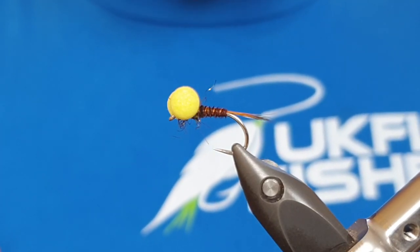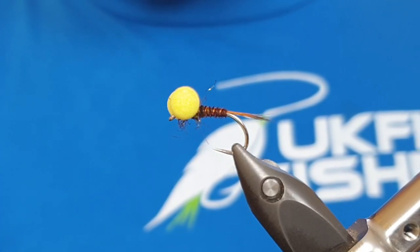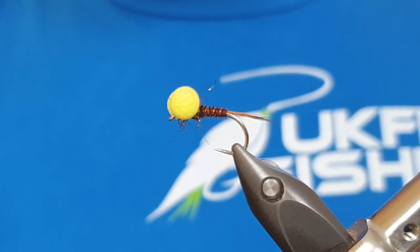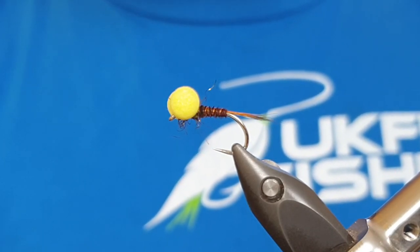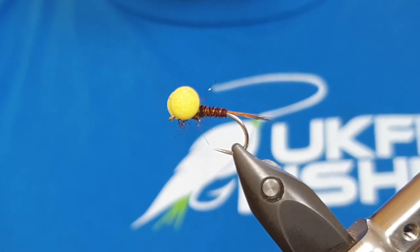When I'm using big attractor gaudy boobies, you tend to find that on a catch-and-release fishery you'll get more takes on the nymphs, whereas using something like this you get equal takes throughout the cast - meaning you've got three flies fishing. It's a really handy fly to have in your fly box. So without any further delay, let's have a look at how we tie the pheasant tail booby.